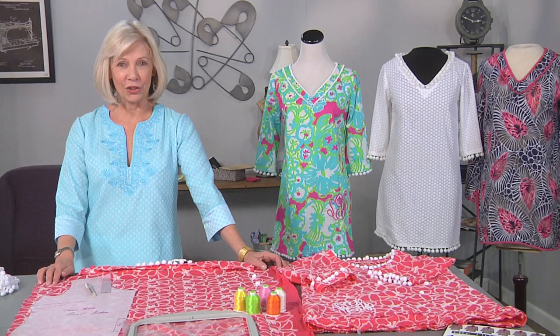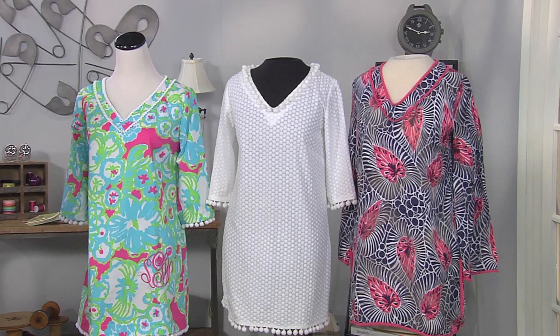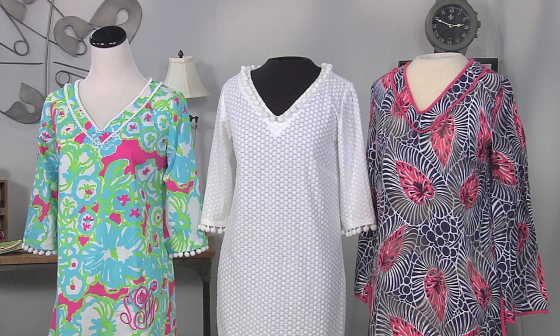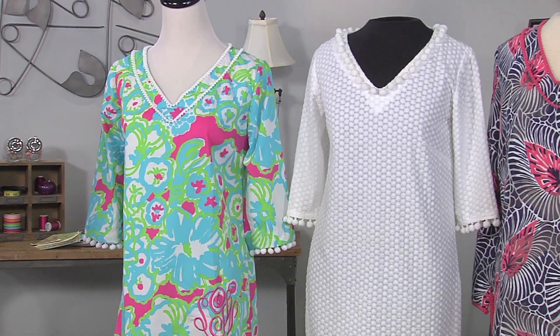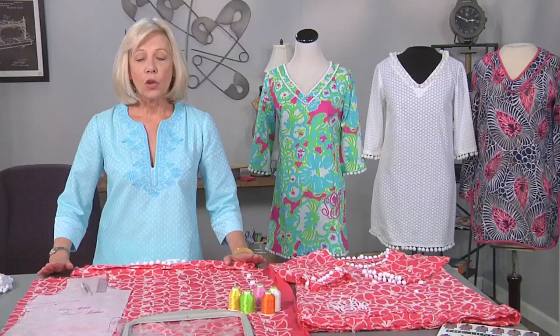Today I have a collection of beach tunics, and you might notice that they're all embellished with pom-poms of varying shapes and sizes. For this tunic, I've personalized it with a four-inch monogram, and today I'm going to be recreating elements from this tunic using this coral embroidered cotton.